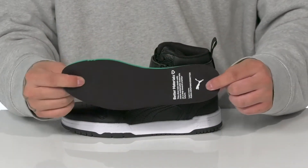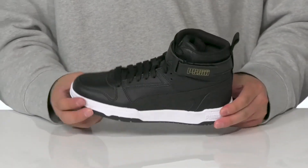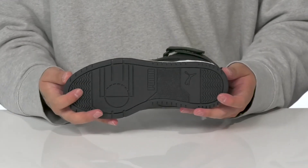The shoe also features an environmentally friendly design with recycled materials. It has a nice sturdy build and a textured rubber outsole to keep them stable and comfortable.